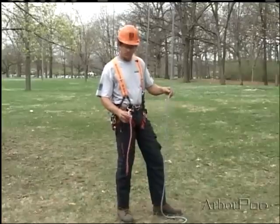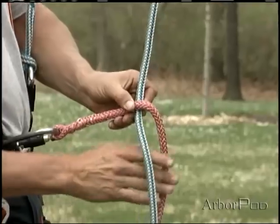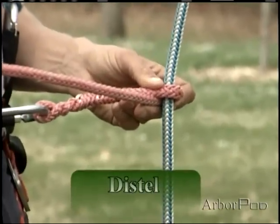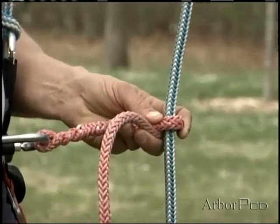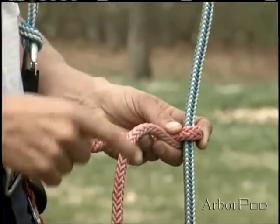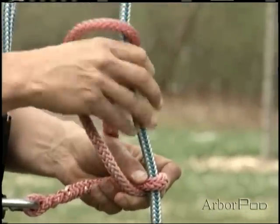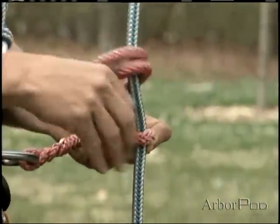Now let's take a look at the distal. I'm going to come to the standing part of the line and start with one turn below the bridge, much like I did with the Swabish Prusik. But whereas in a Prusik configuration I change directions once I come above the bridge, with the distal I'm going to travel in the same direction — much like we do with our taut line hitch.